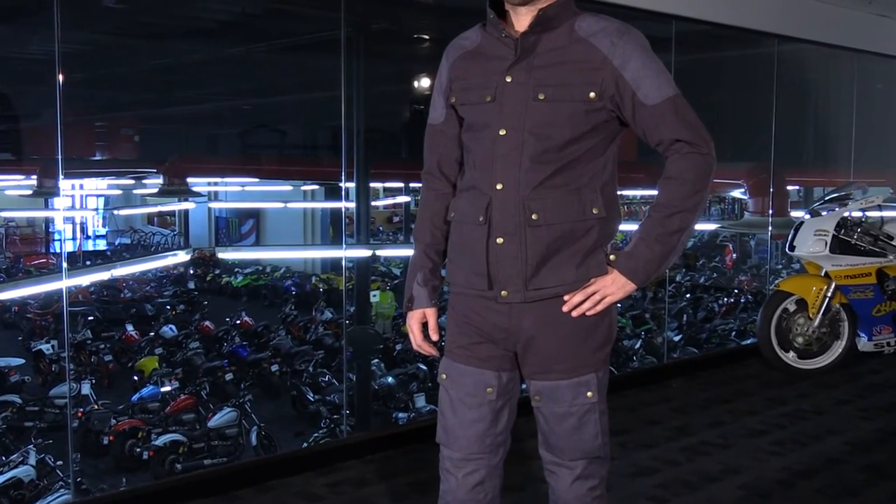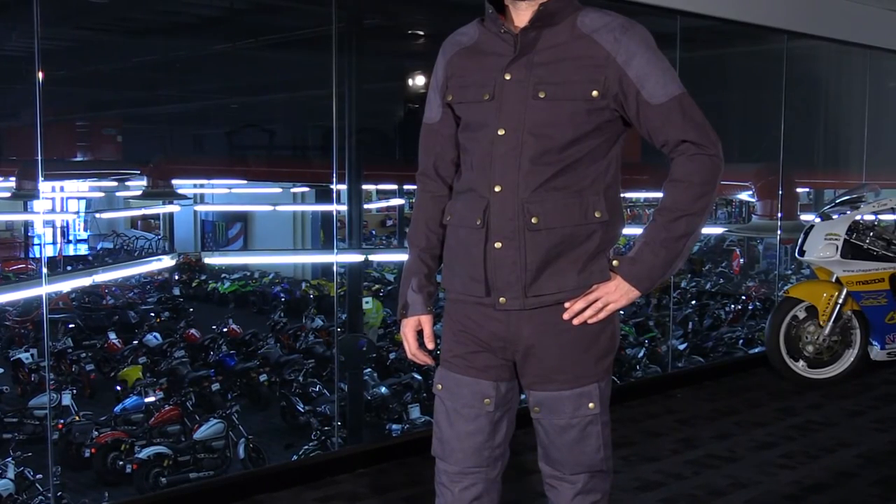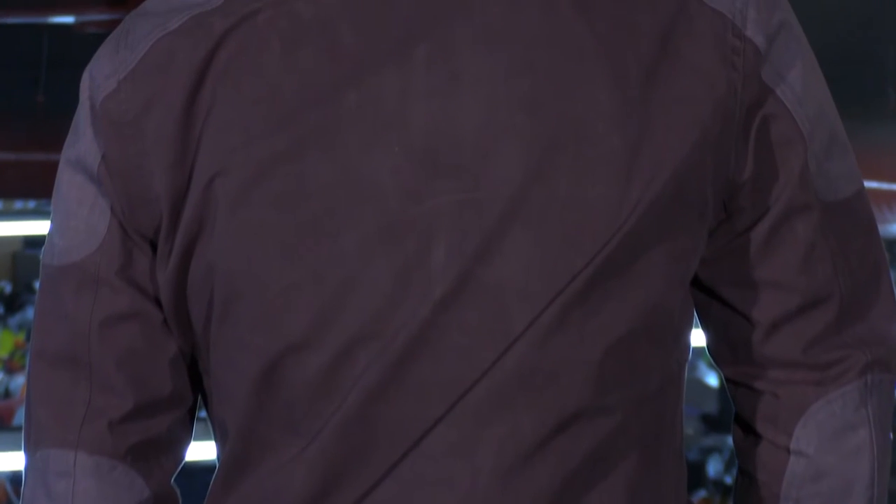The last two things I wanted to point out about this Birmingham jacket is that it does come with your safety and protection in mind. You've got SAS Tech CE certified armor in the shoulders and elbows, as well as a PE foam back pad. However, if you want to upgrade that back pad to level 2 protection, you can do that with this jacket.